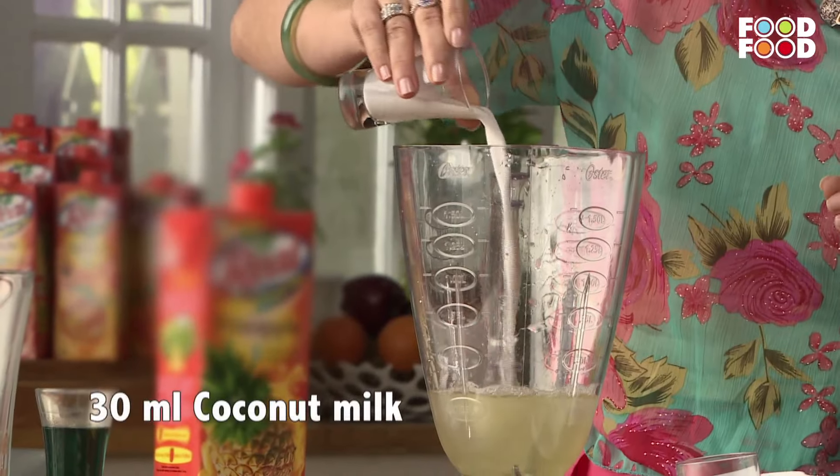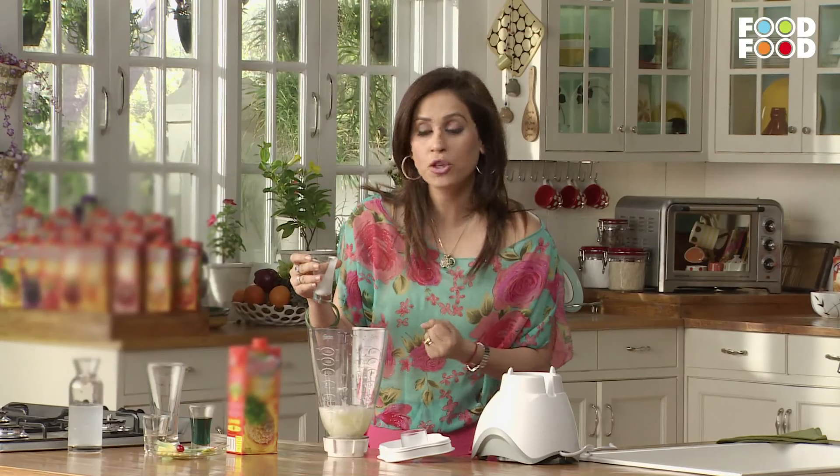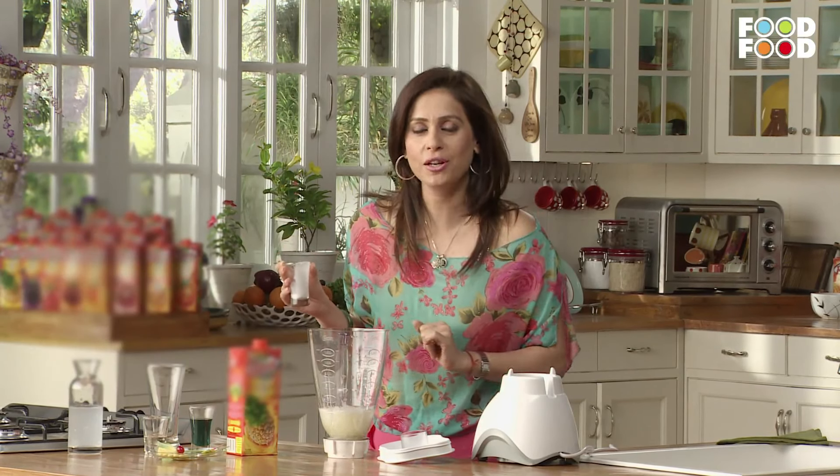Now we will add a little coconut milk. Coconut milk is important — it helps cool the body in warm air, protecting the body from the bad effects of warm air.